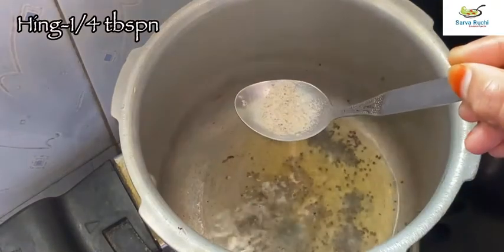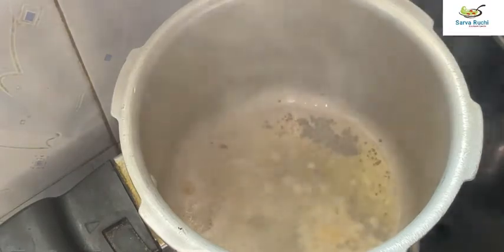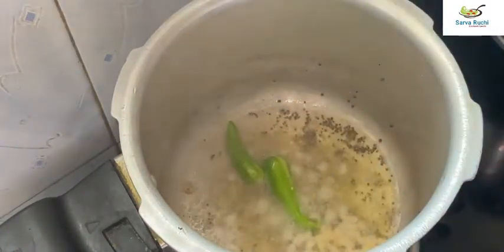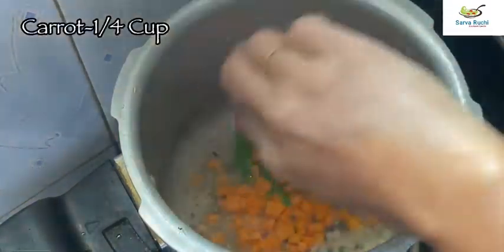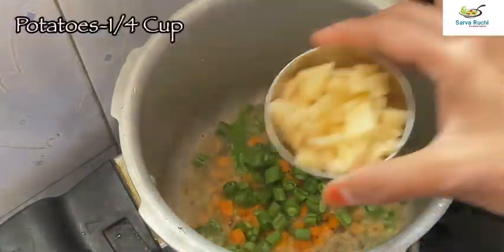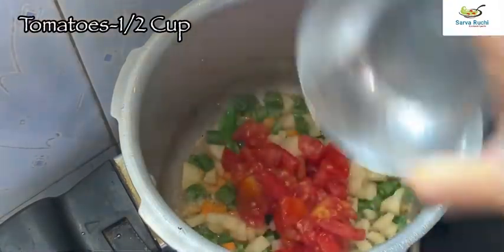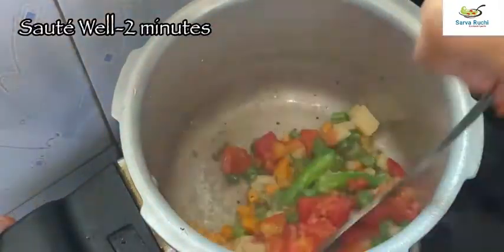Add one fourth tablespoon of hing, 1 tablespoon of chopped ginger, 2 slitted green chillies, one fourth cup of chopped carrot, one fourth cup of chopped beans, one fourth cup of chopped potatoes, and one and a half cup of chopped tomatoes. Sauté it well for 2 minutes.